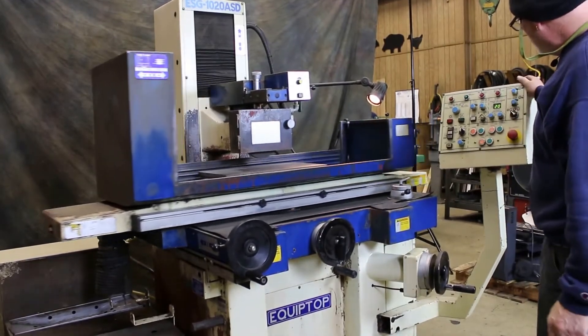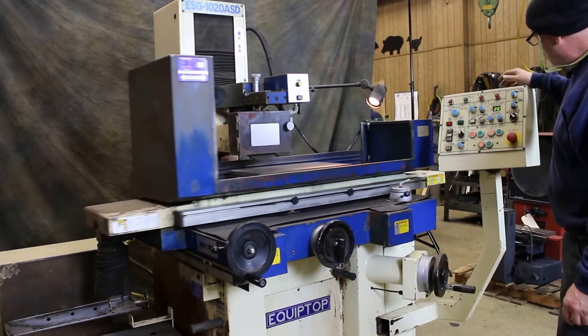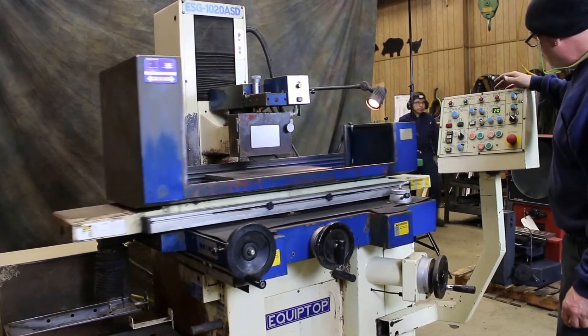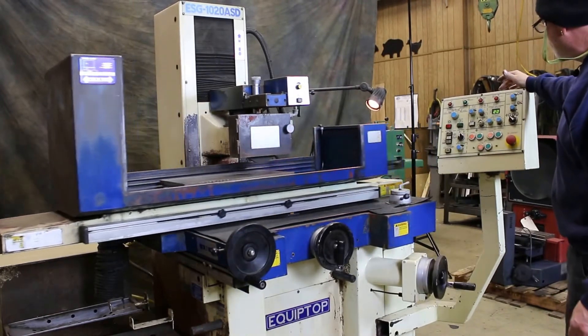There are some numbers that you can put in on the control up here telling it what size each step should be. This step here is two thousandths each time, just for the demo.